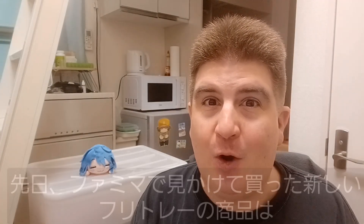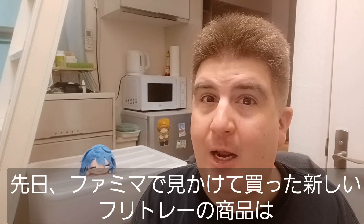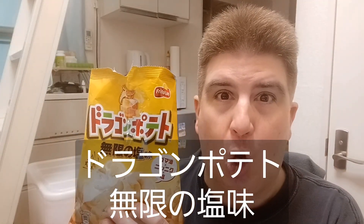Hey everybody! Welcome to another installment of Brad Eats Stuff. So I went to Family Mart the other day and saw something new on the shelf from Frito-Lay. It is Dragon Potato Endless Salt Flavor.